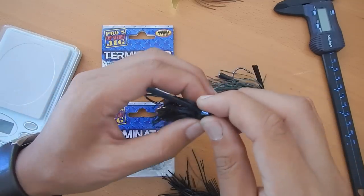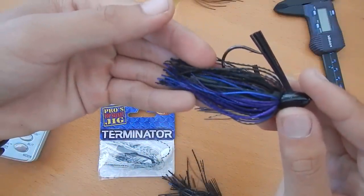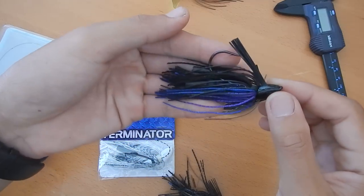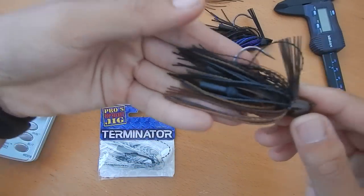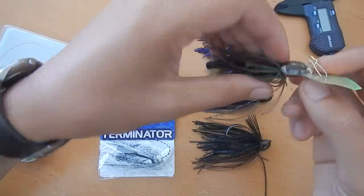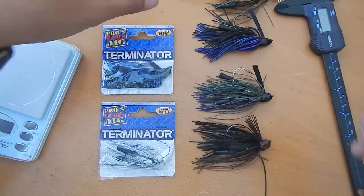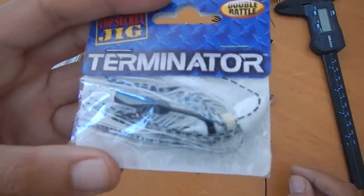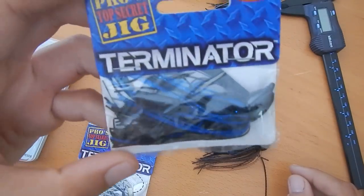Traditional black-blue, but for their 3/8 it's actually a black-blue-purple. I love black and blue, but this purple actually looks pretty nice — I'd have the same amount of confidence throwing this as I would a regular black and blue. And here is a black and brown. And the cheddar bait — I think it's like a green pumpkin color scheme, some orange on top, green on the bottom. I also have the white, which is some white strands and a few clear black striped strands. And then here's a half ounce black-blue, and that's just traditional black and blue.